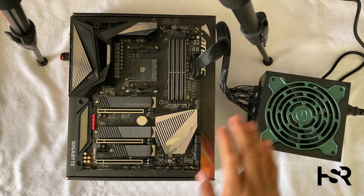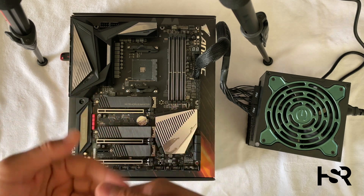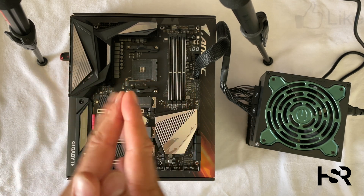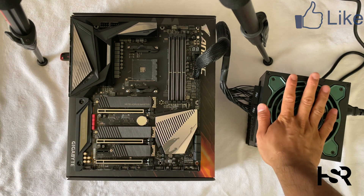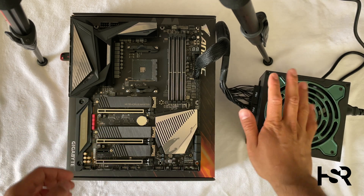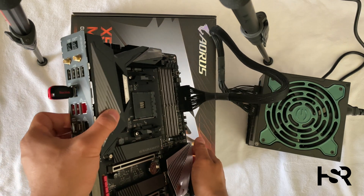With everything switched off, it's a good idea not to touch the board without first discharging any electricity built up in your body. Always touch metal — I've got metal here, and if it's off just touch that, it'll discharge any built-up static or whatever. Now, very importantly, before you turn it on...